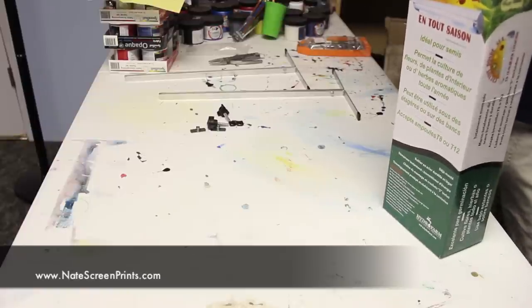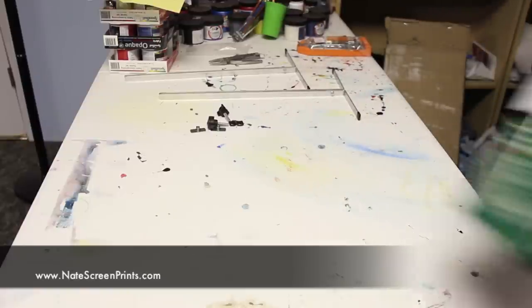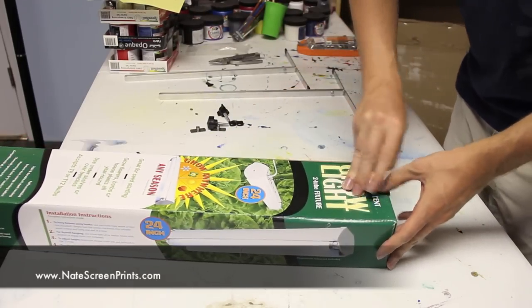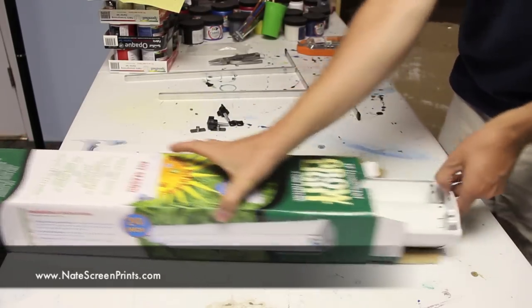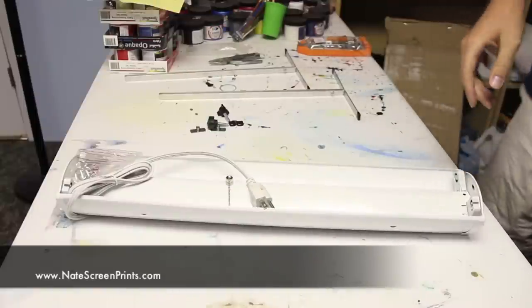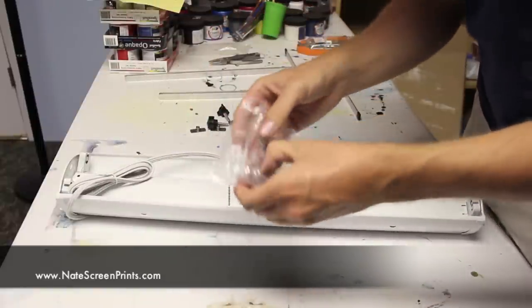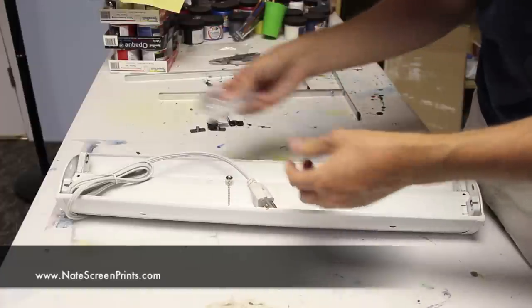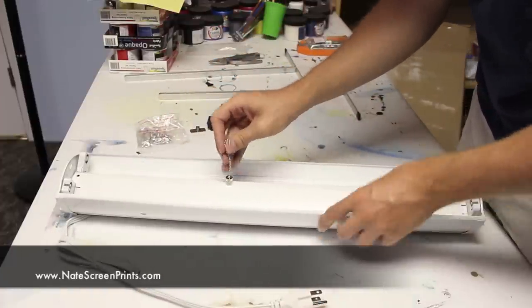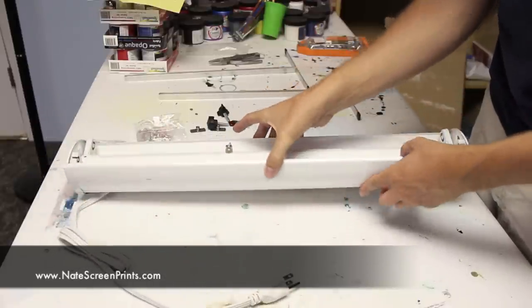Next, I'm going to remove the light fixture from the box it came in and attach it to our metal brackets. Inside the box we have our light fixture, and it also came with hooks and chains which we're not going to use — you can use those to suspend the lighting from the ceiling. But since we have our brackets and we're going to have it set up to stand, we don't need those.